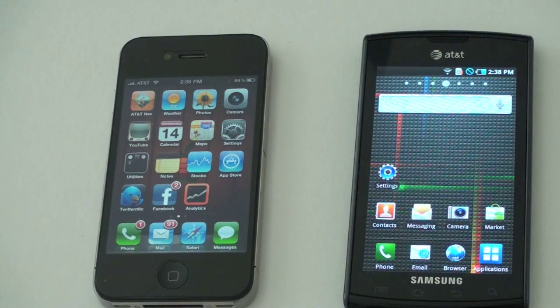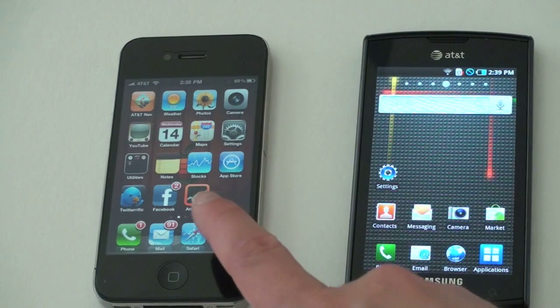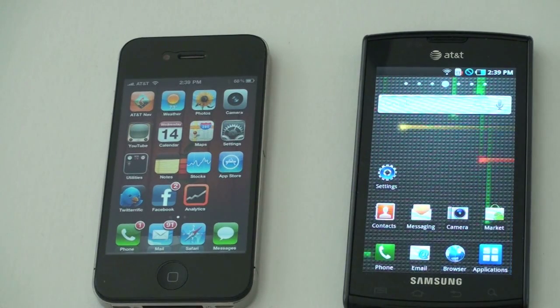Here's a quick refresher. The Samsung Captivate for AT&T on the right has a 4-inch capacitive touchscreen with a resolution of 480 by 800, and right next to it on the left we have the iPhone 4 Retina display with a resolution of 960 by 640 on a 3.5-inch screen. When you multiply them together, the Captivate gives us about 384,000 pixels as opposed to 614,000 on the iPhone 4.